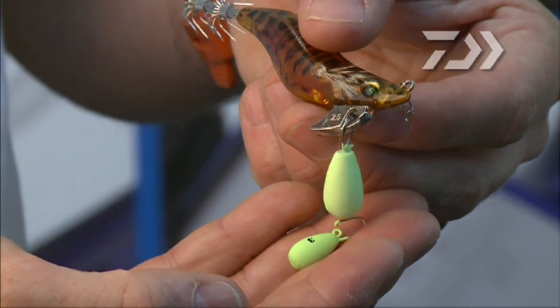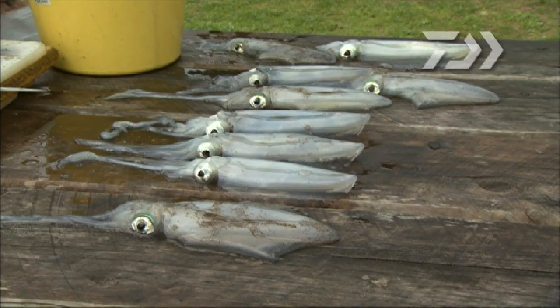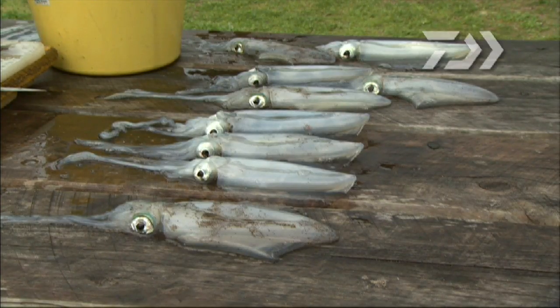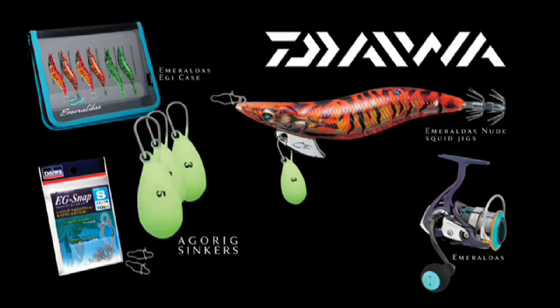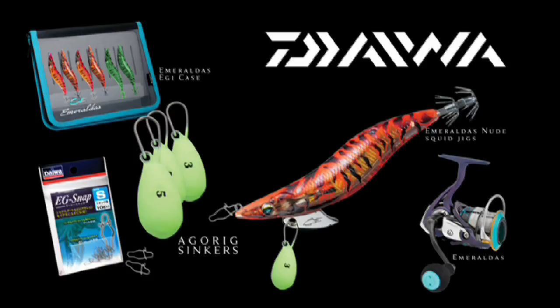The Agarig sinkers come in three-packs in two sizes: three gram and five gram. Put some time into squid fishing and the results will speak for themselves. Download a catalog from the Daiwa website and view all the great products in our squid fishing range — your time in the water will be more productive.